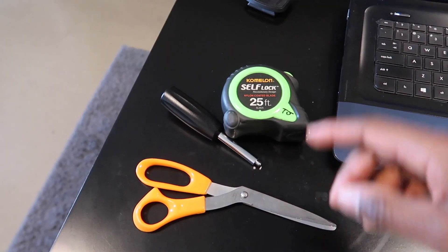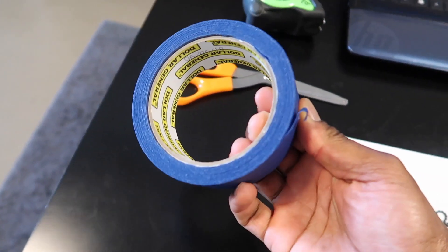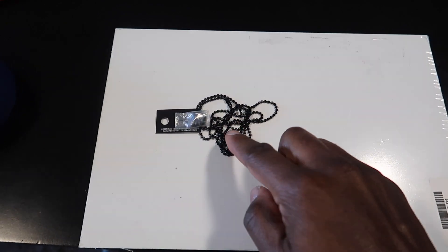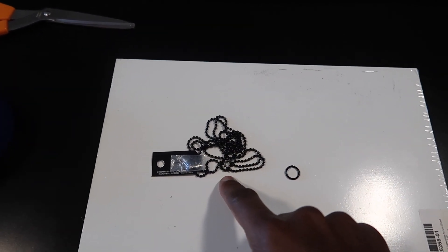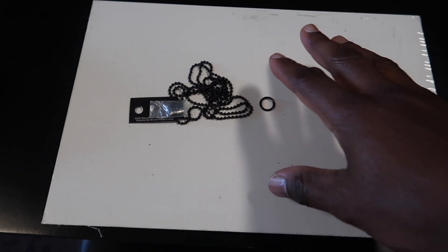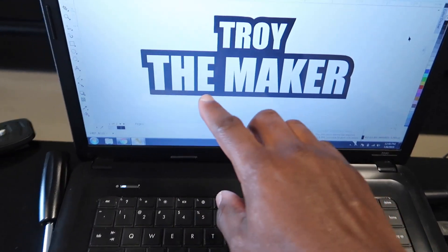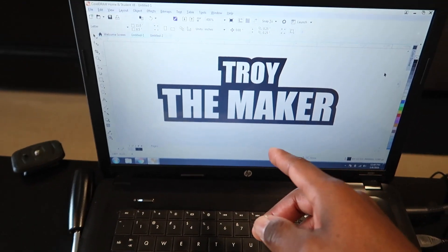So these are the materials we're gonna need for this project. We got some scissors, the blue tape, and the necklace I'm gonna use — it's just a regular ball chain with a little clasp to hook it. I'm gonna cut it because I think it's 36 inches; I'm gonna cut it down to about 26 inches. We got a jump ring right here. And of course we got the acrylic — it's white on the outside, but once you engrave into it it's black. This is what the charm will look like right here. It just says 'Troy the Maker.' I use Corel Draw for this, so let's put it into the software.